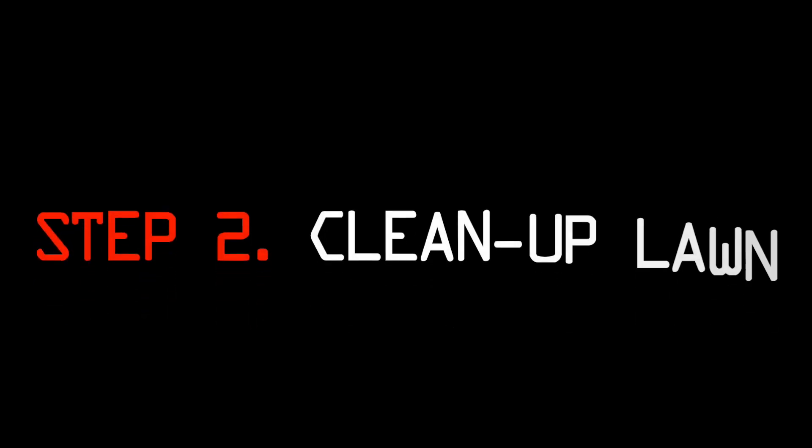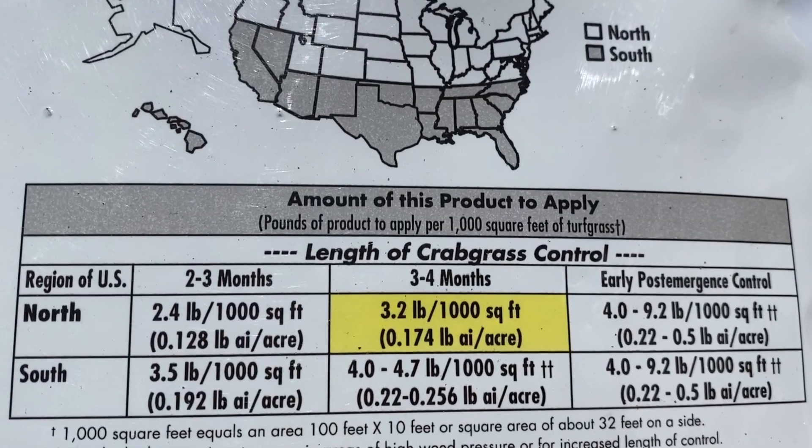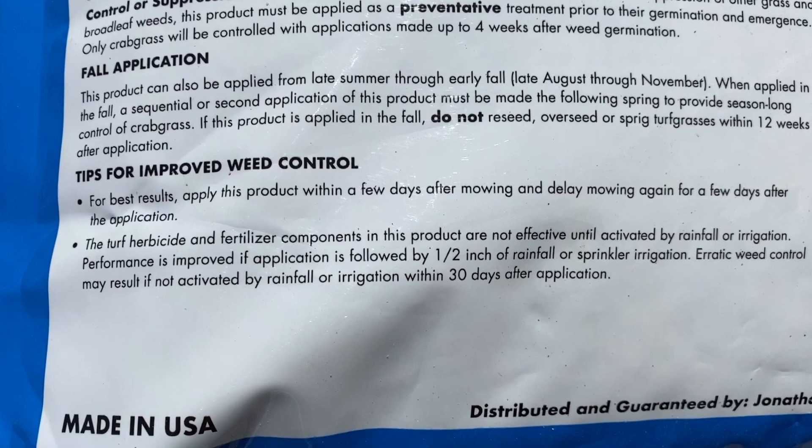So those are the three easy steps: step one, get your soil temperature reading; step two, clean up the lawn; step 2a, get a soil sample if you want to; step 2b, mow if you want to; and step three, put your pre-emergent down. Follow the directions on the bag or bottle. If you're using granular, it's usually anywhere from two and a half to four and a half pounds per thousand square feet. All those bags have the spreader settings. If you're using granular, you're going to want to water it in with about a quarter to a half inch of water to get it activated.